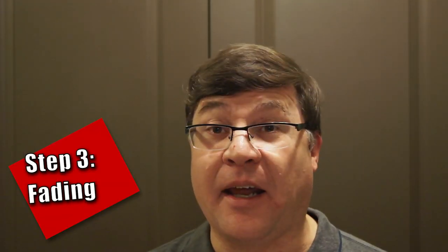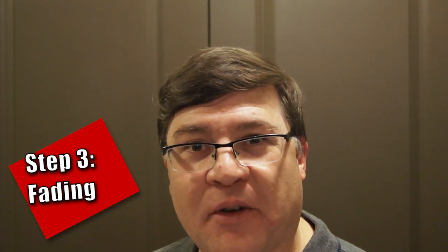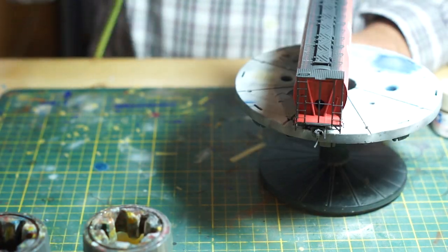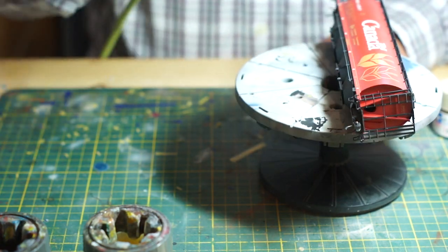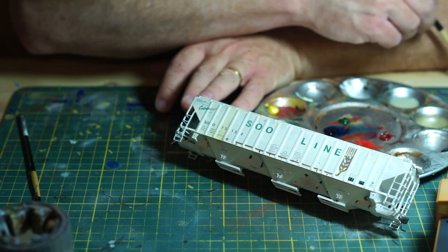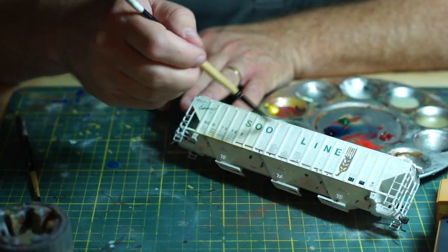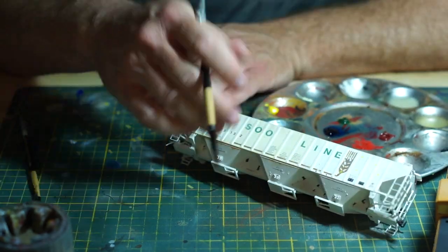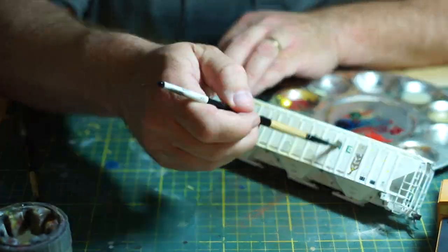Step 3: Fading. Now we are getting down to weathering. Fading is what happens to paint on large objects when exposed to sun and blown dust over time. The sun's UV rays fade the color of the paint, while blown dust can abrasively wear it away. This can be done with a variety of techniques, but the main idea is to make the paint and the markings look worn rather than factory fresh.